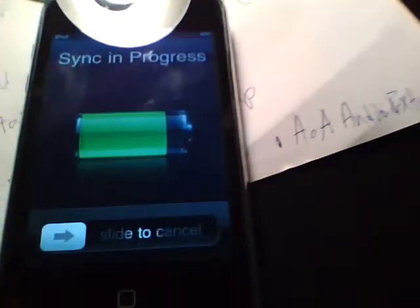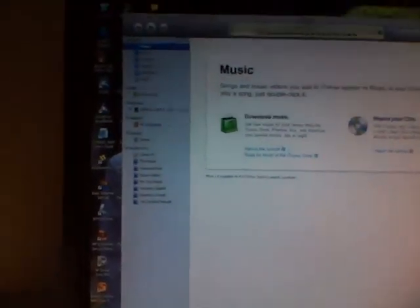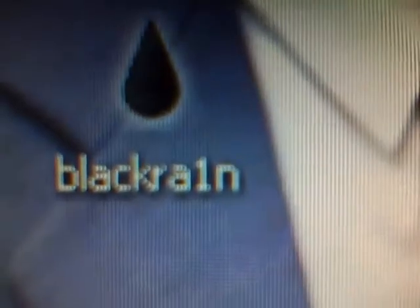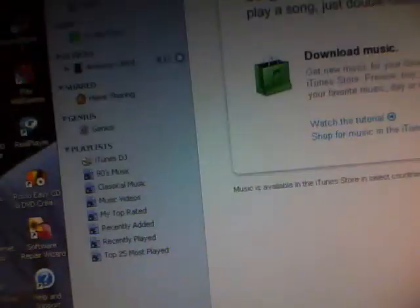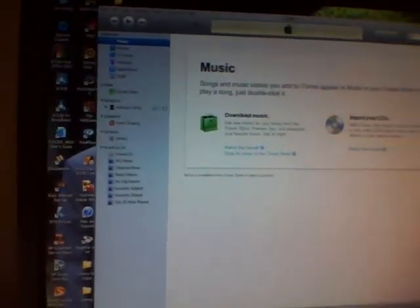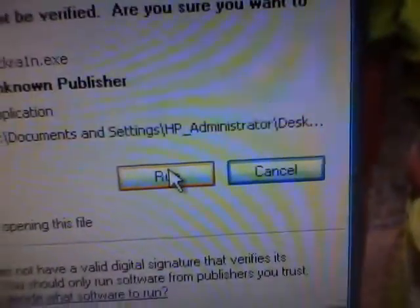What you want to do is have your iPod or iPhone connected to iTunes. Make sure iTunes is on. Then go to the website BlackRain.com. On the website, beneath the picture, there's a Windows logo — click on it and just save it to your desktop.